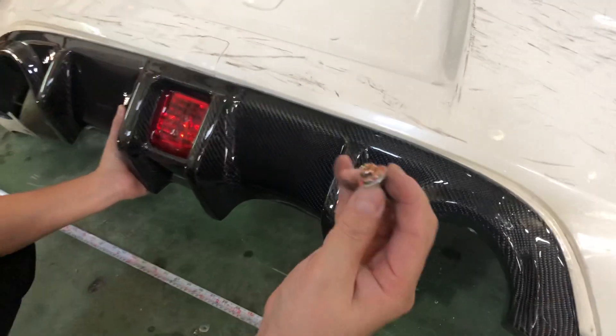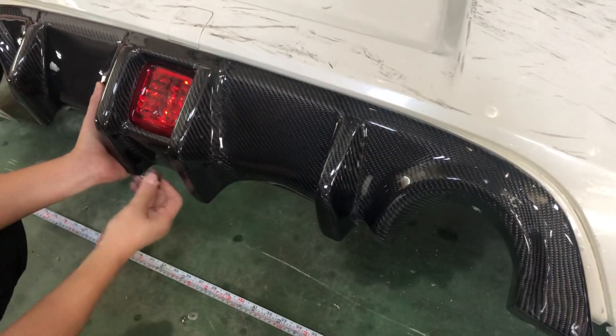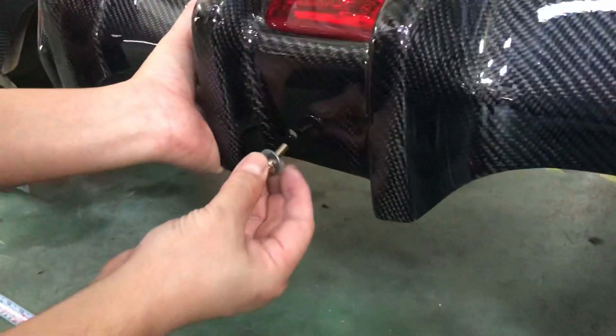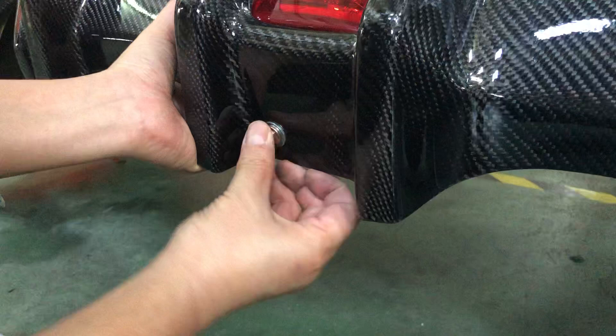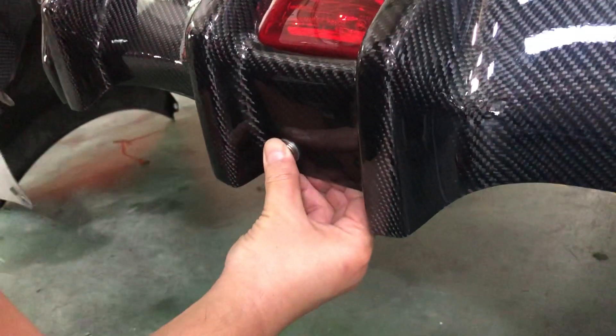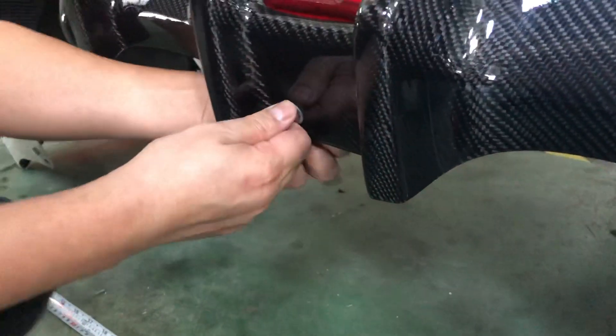You use a size 10 screw here, and over here you already have a pre-drilled hole on the stock bumper. All you need to do is put this screw on with the washer and screw it in.